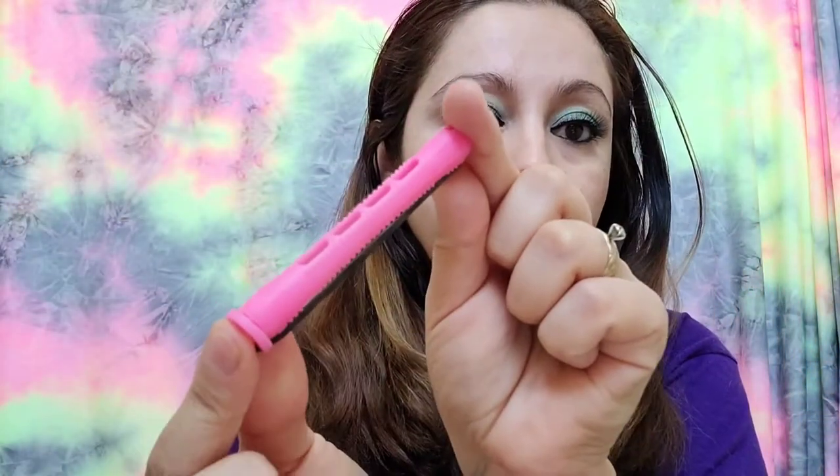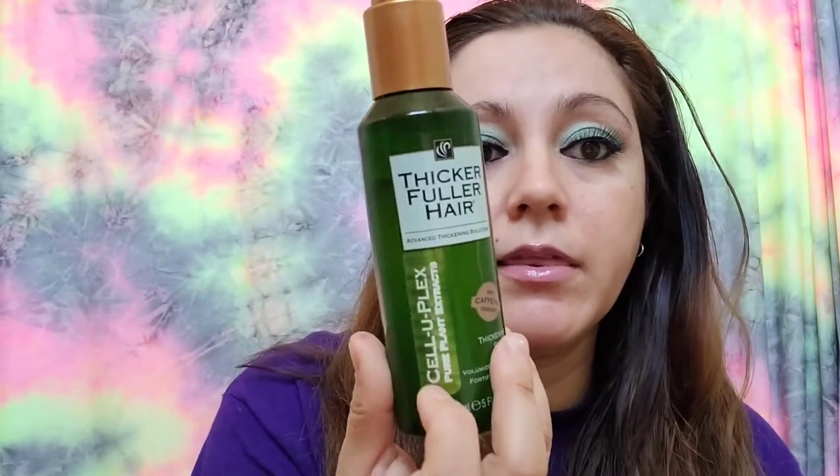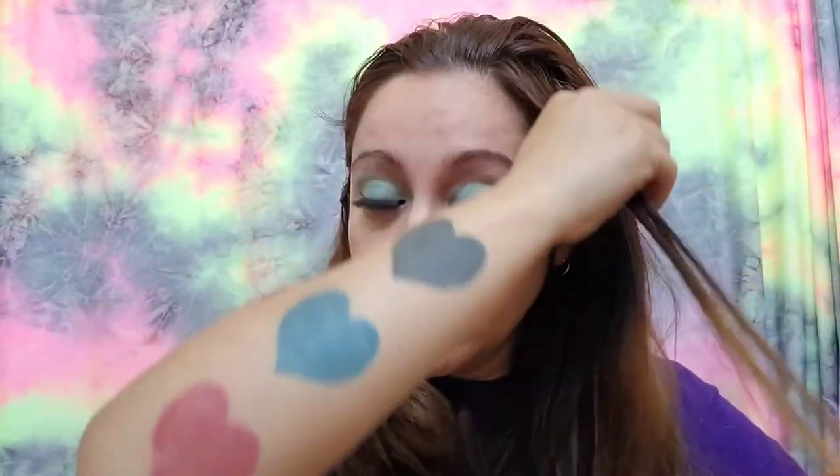So I'm going to attempt to curl my hair with this. It says apply leave-in conditioner or setting lotion, but instead of that I'm not going to wet my hair — I'm just going to apply this and start rolling it. Let me just do one right now and then I'll do the other ones.